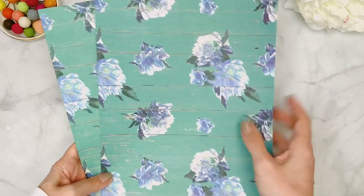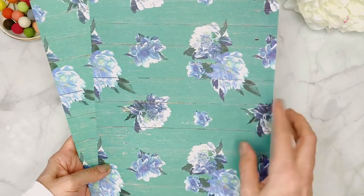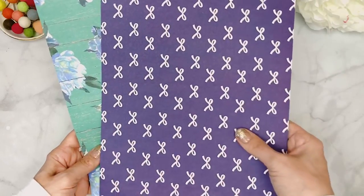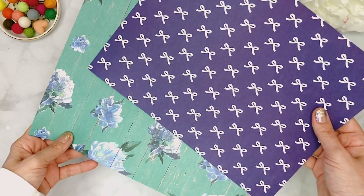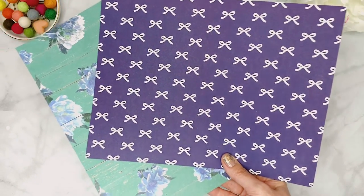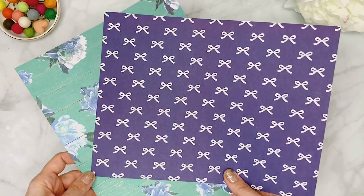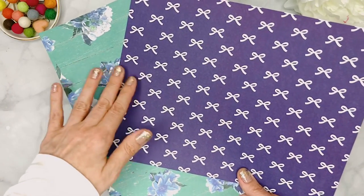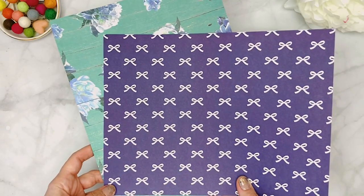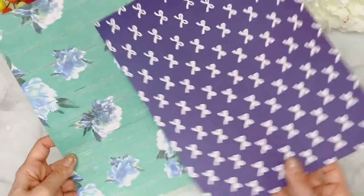Next we have this gorgeous green with beautiful blues and flowers in blues and white, again with a weathered wood planks background. On the other side we have this gorgeous navy — actually more bright than a navy blue — with adorable little bows, and it's just so pretty. These two together go so well even if you wouldn't naturally think of them — that's why Christy is so good, she puts together patterns you wouldn't normally combine.